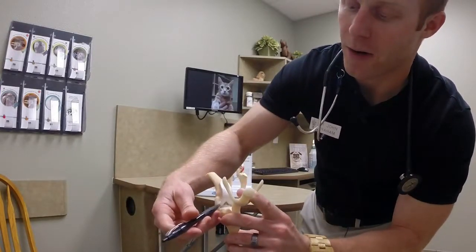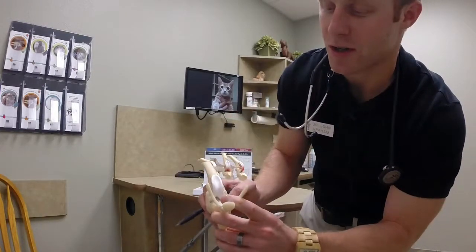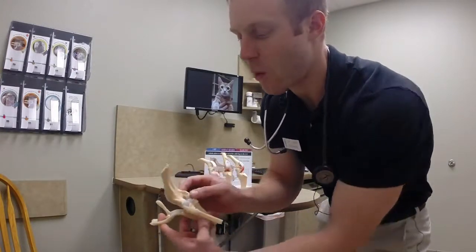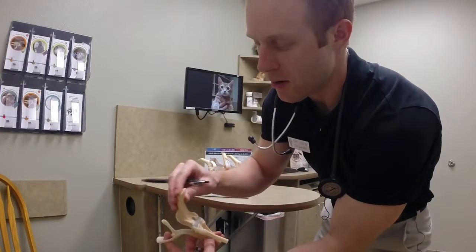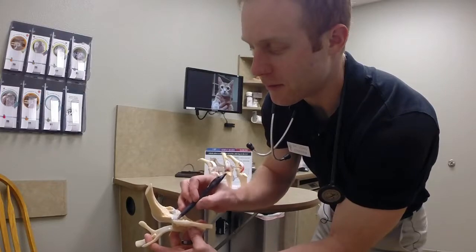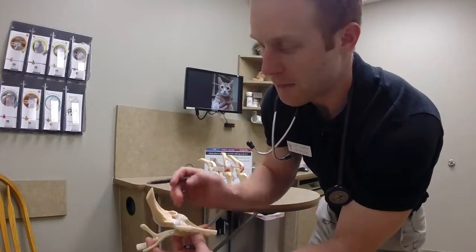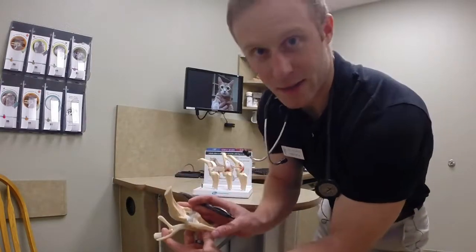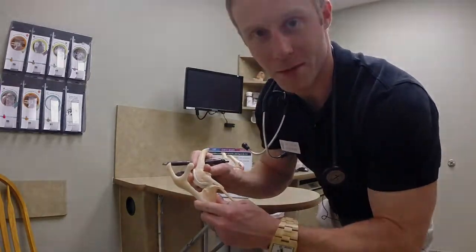And then we have our meniscus — we have our medial meniscus and our lateral meniscus. The two cartilage cushions that people refer to, holding and supporting the cartilage surface on the condyles of that upper leg bone. Ligaments, posterior and cranial cruciates, and then we have the lateral and medial collateral ligaments of that knee. All these things work in concert to keep this knee firm and stable.